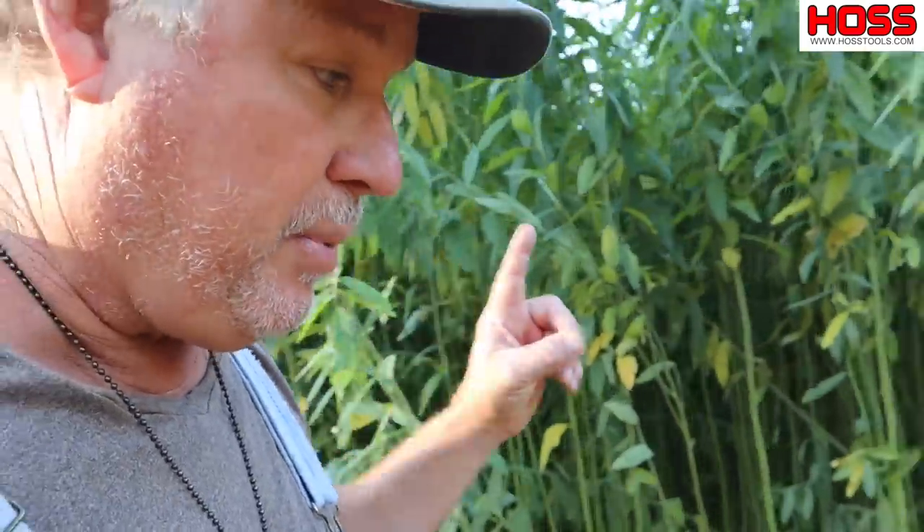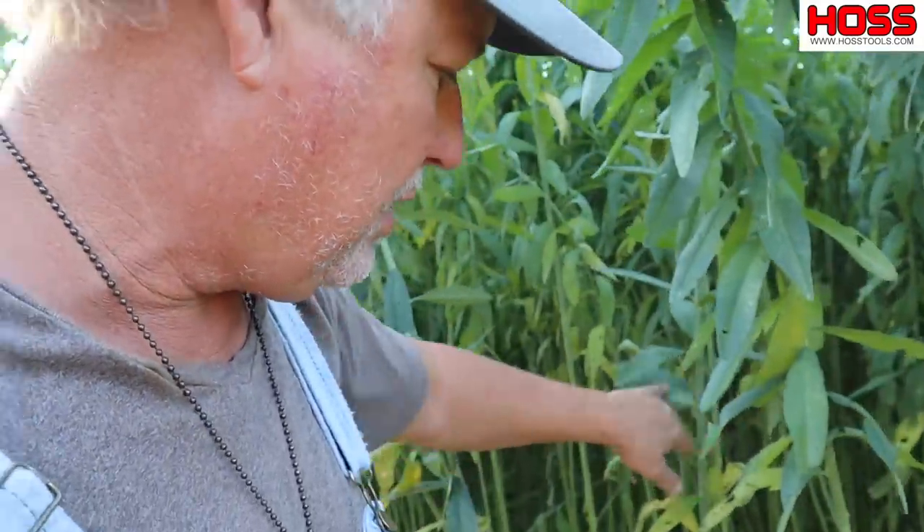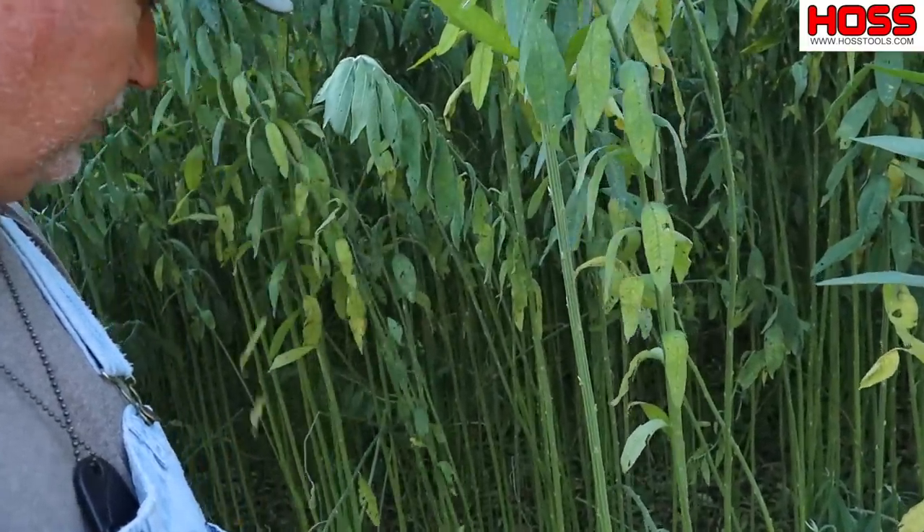Sorghum sudangrass is probably second on my list for weed suppression — it makes a nice thick mat, it doesn't get very big, and you don't have to worry about it going to seed. Then you got millet, which is just an all-around good cover crop. But if you've got things like pigweed and other invasive weeds, you want to use sun hemp. Cut it in early.